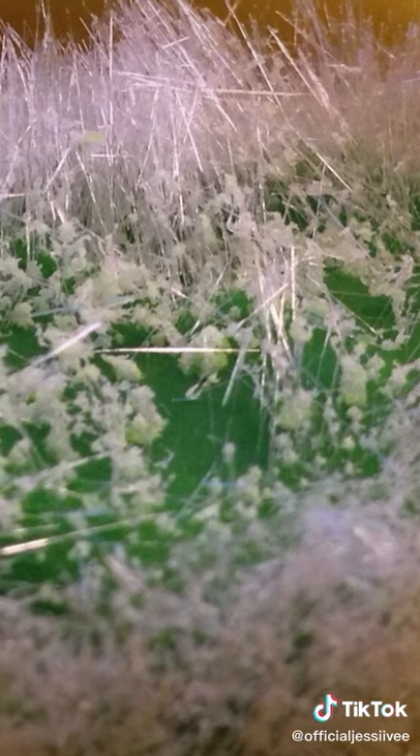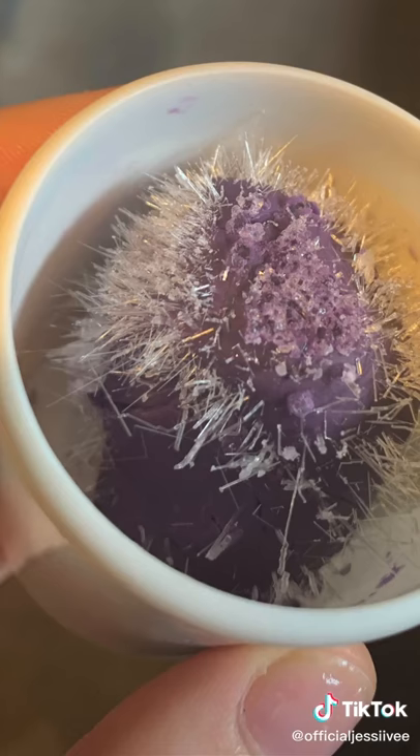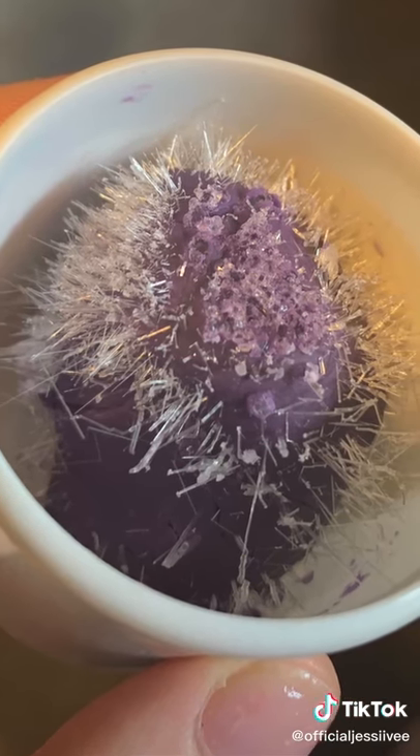And people are freaking out because the rumor says that it has a potential of exploding if it gets mixed with water. But I have a feeling that that's not exactly true — I'm not a scientist or anything, but that doesn't sound accurate. But the crystals growing on your old Play-Doh is true, and they still look pretty creepy.